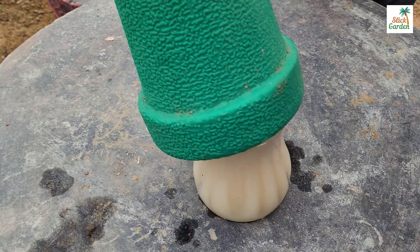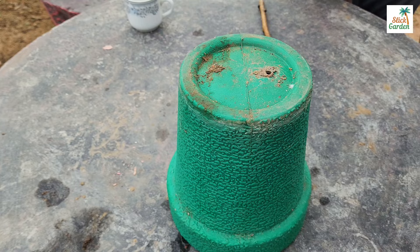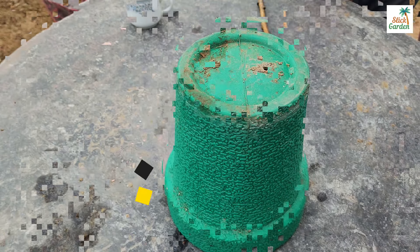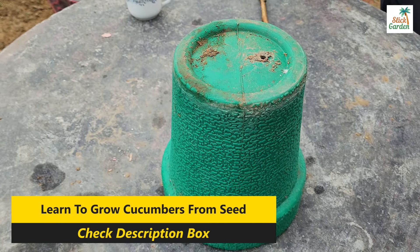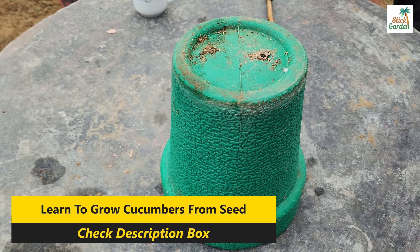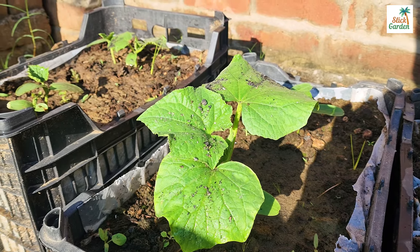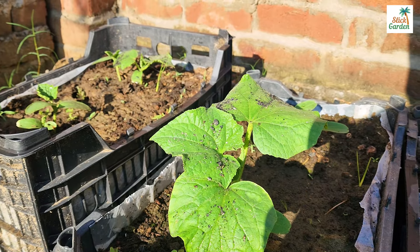Cover the container with a plastic lid or wrap to protect it from UV light, which can harm the yeast. Now let the mixture sit for at least two hours to allow the fermentation process to occur. During this time we can attend to some other gardening tasks.